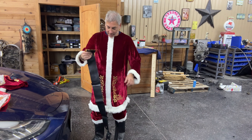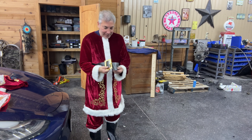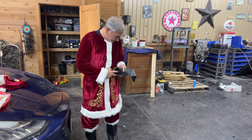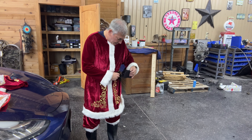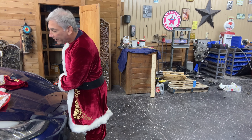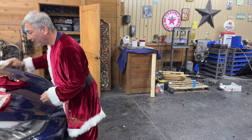I have my Santa belt — look at the size of this belt! Santa's quite a flashy fella. I am skinny Santa, I guess, compared to the real Santa. Okay, what else do we have here?